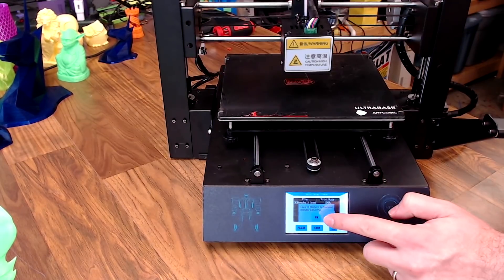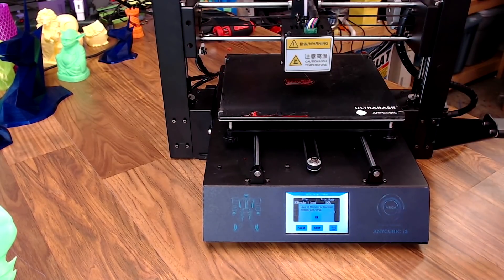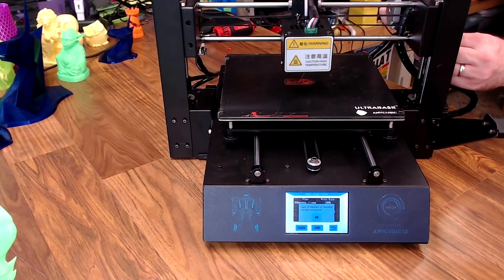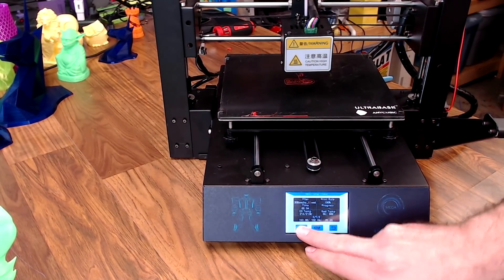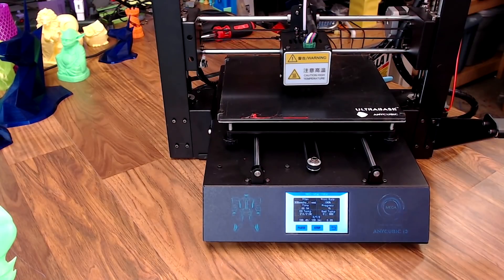It alerts you on screen, raises the printer up a bit, then you can pull out the old filament. Filament replaced — hit OK and hit continue, and you're back to printing with a little bit of ooze on top.